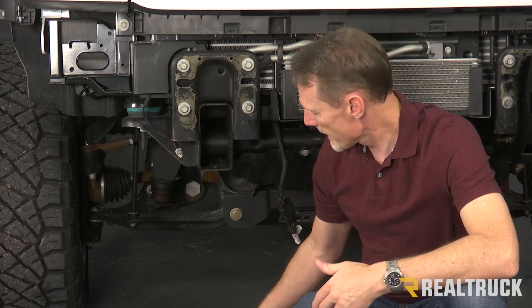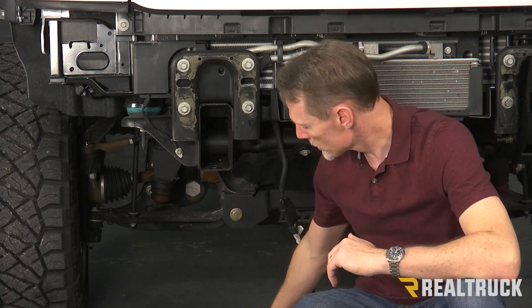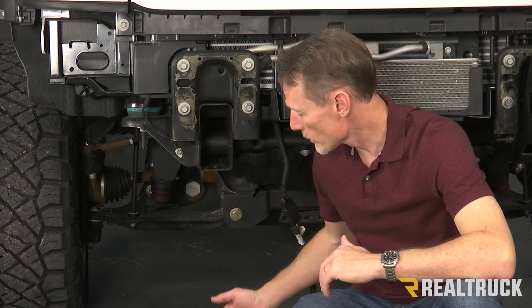So this truck has already been put through its paces. We've had a few different bumpers on here, so I've already got the factory bumper off. If you're taking the factory bumper off for the first time, you will have to remove the grille, take out the bumper, and then you can put the grille back on. I've already taken out the factory sensors and set them off to the side, oriented in the way they go back in. I've also pulled off the wire harness and set it up underneath the truck in the direction it goes back in so the sides don't get mixed up.